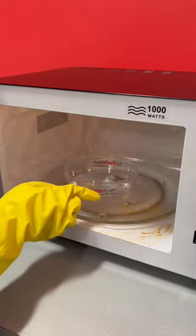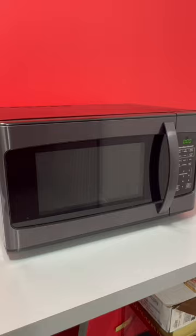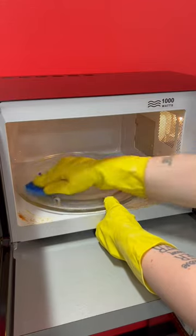You then want to place the bowl in the microwave on high for three minutes. Let the bowl stand for five minutes with the door closed when it's done. Carefully remove the bowl from the microwave and, using a sponge, wipe down the microwave.